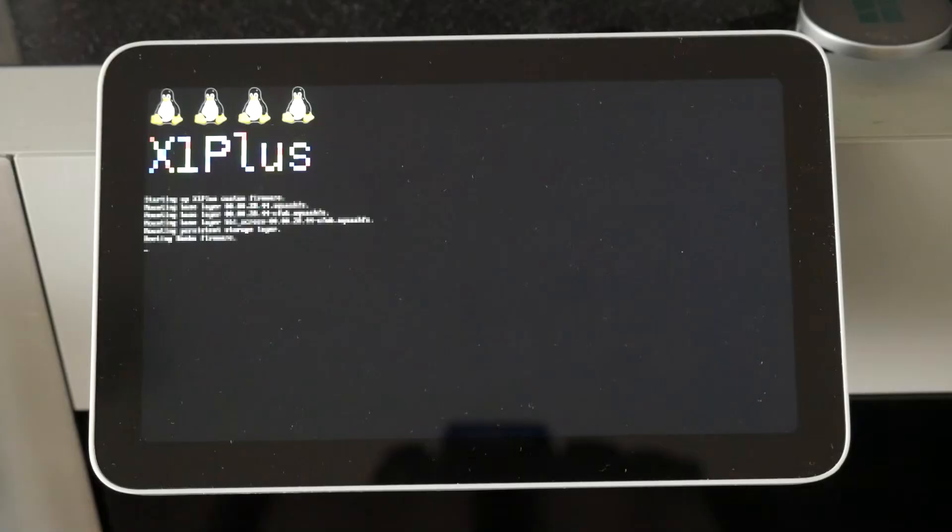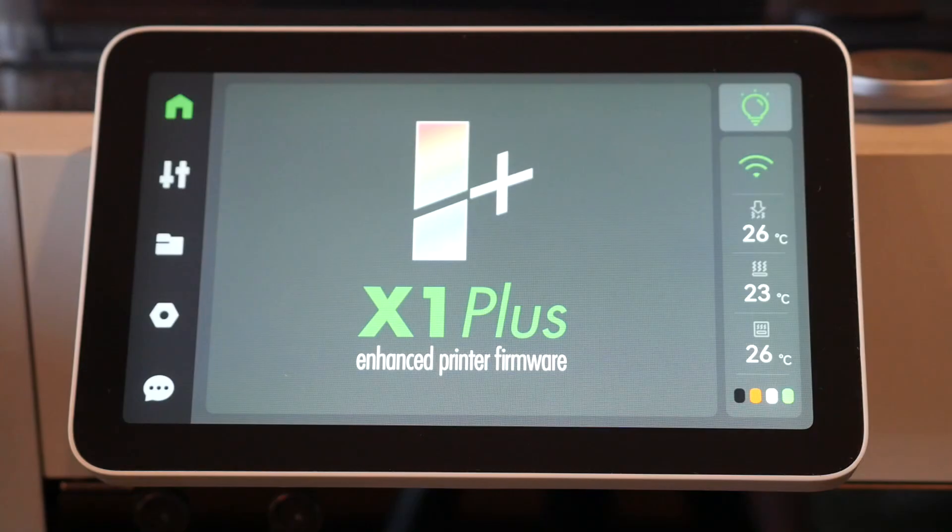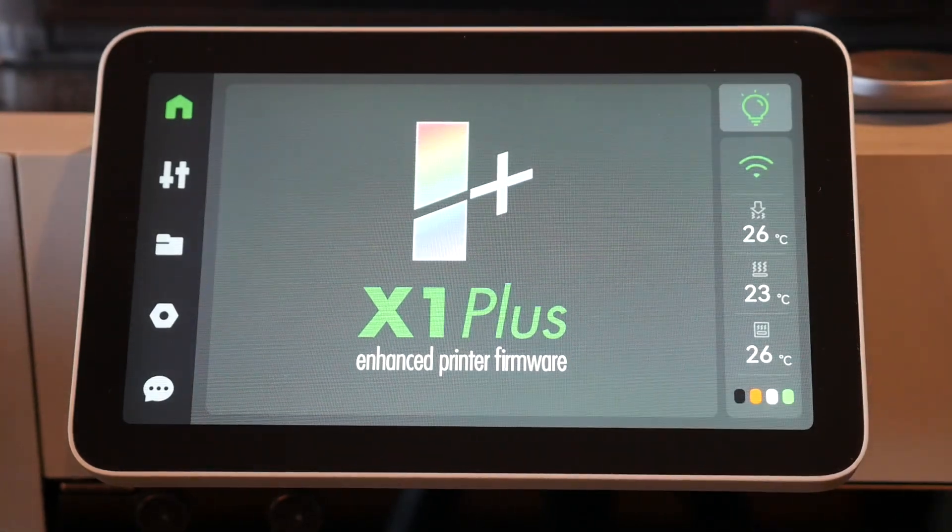Bamboo Lab have closed-source proprietary firmware, until now. Today, we're covering everything you need to know about X1 Plus Community Firmware, and why it's a good thing even if you never intend to use it.